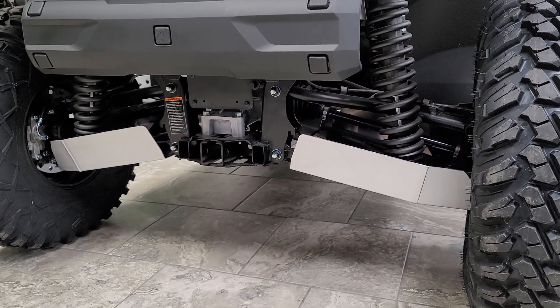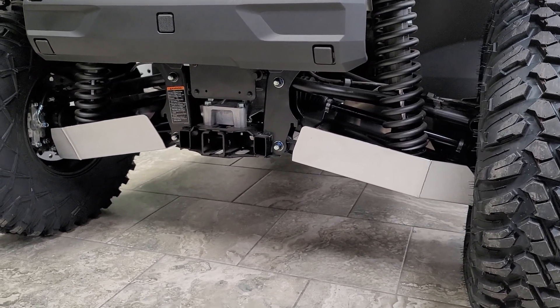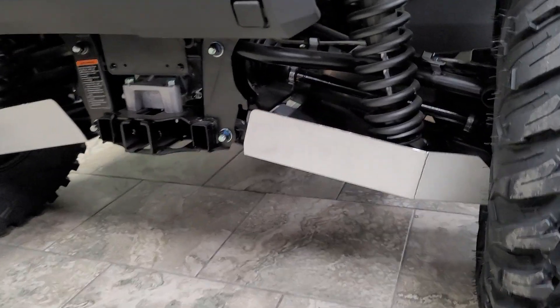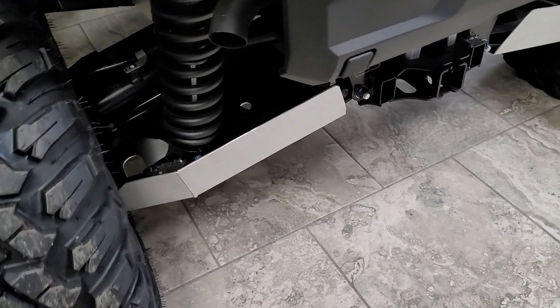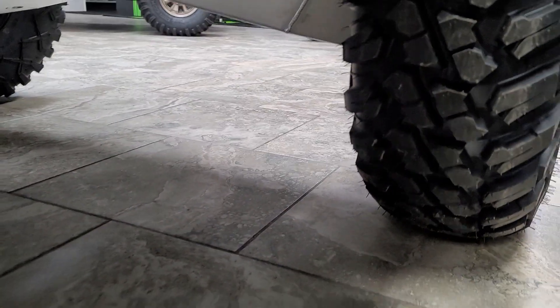Yamaha also makes front A-arm guards — check those out in a separate video. Give us a call at 435-427-3338, or check us out on the web at bigpinesports.com. If you're looking for online ordering, our sister store Ruthless Motorsports is where you're going to get that action done.